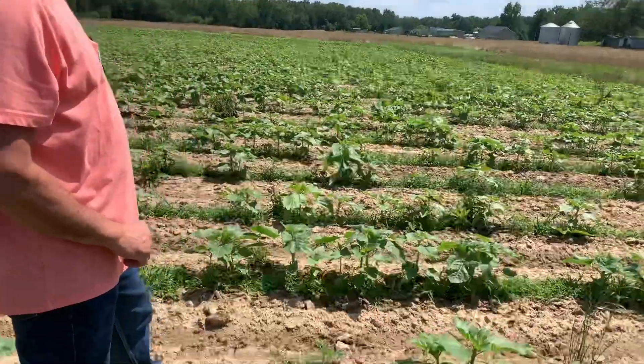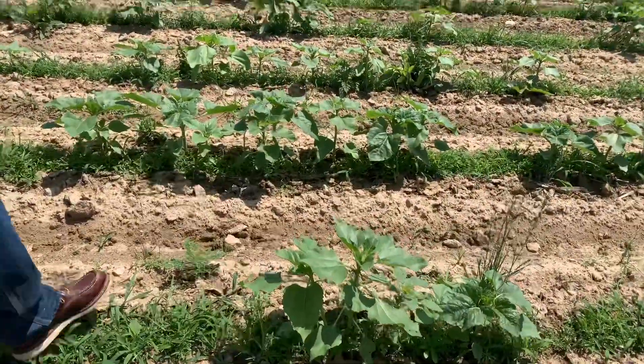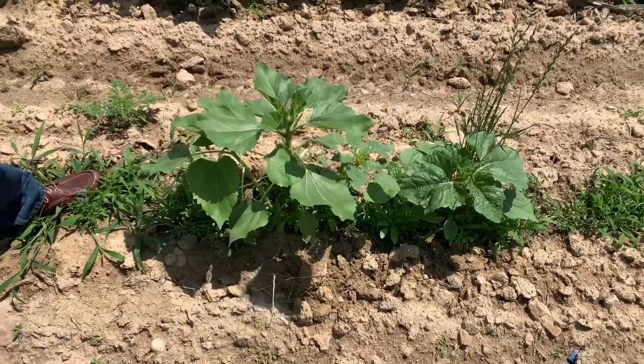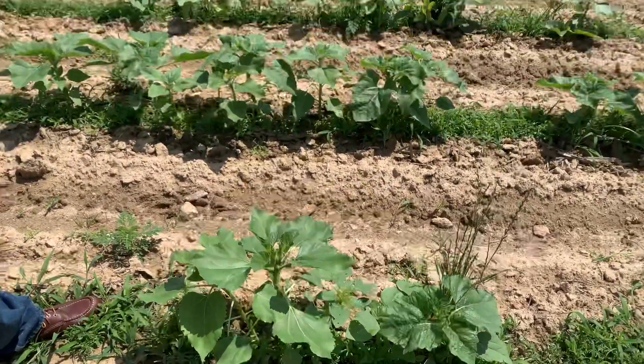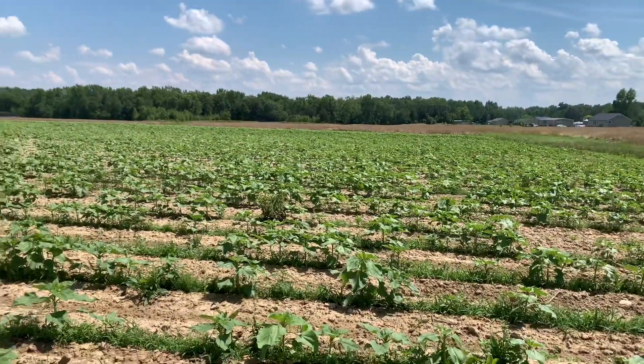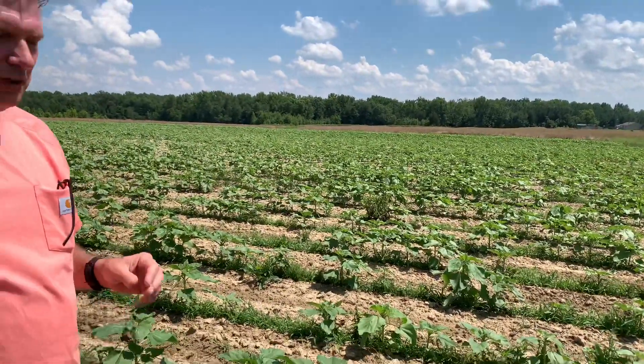As you can see on the sunflowers, they've got a lot of leg on them. They're growing pretty good. They do have some grass in there. If I can get back to them one more time to cultivate them, that'll be okay. But it's not that important of a deal because he's just going to bush hog them.